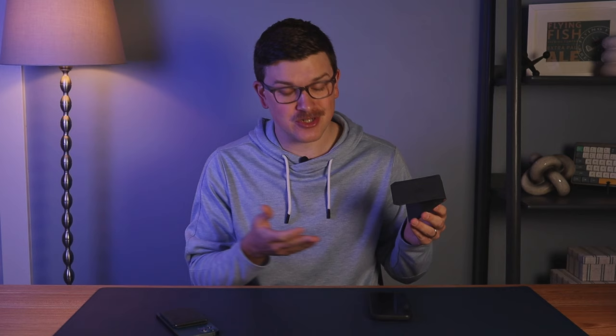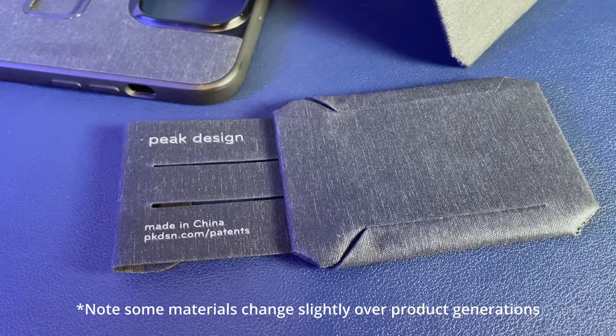One word of caution if you're choosing a more exciting color: there's no telling whether Peak Design will commit to that color long-term. Ideally this is a wallet that lasts multiple phone generations, just replacing the case each time. So if you don't want a mismatch between your case and wallet colors, keep it simple — but the colors are cool, so have fun.